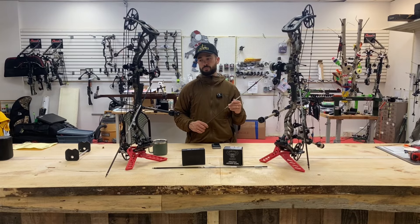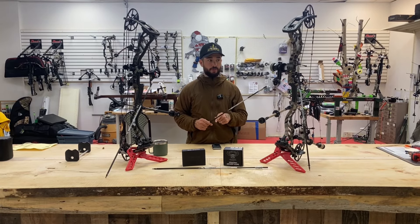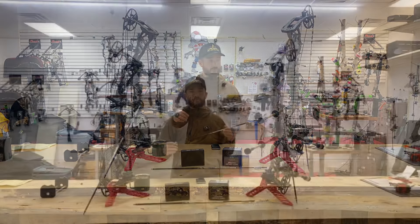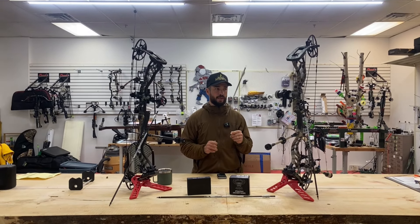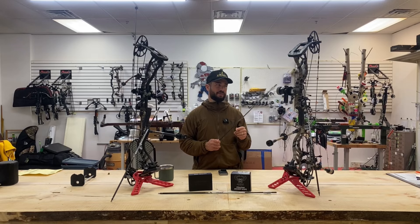I have a pretty good weight with a pretty good speed. Right now, out of my rig — the Prime RVX — I'm shooting 287 feet per second at 70 pounds. And my draw length is...